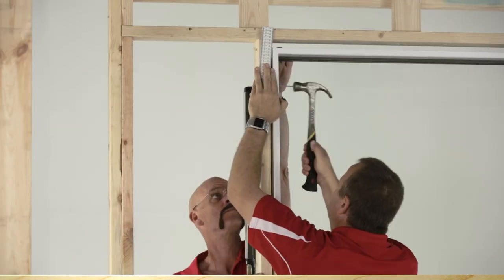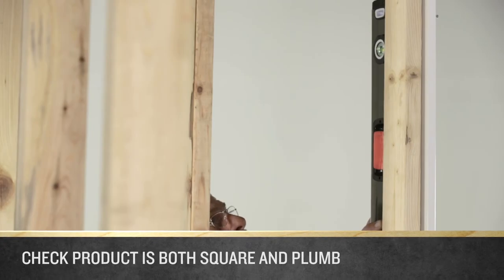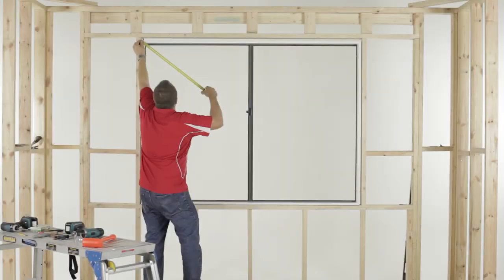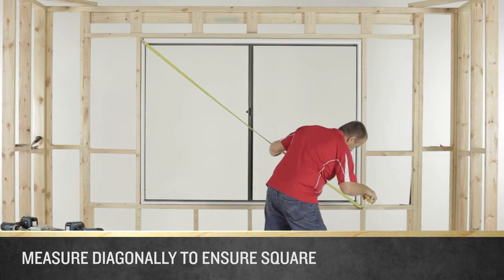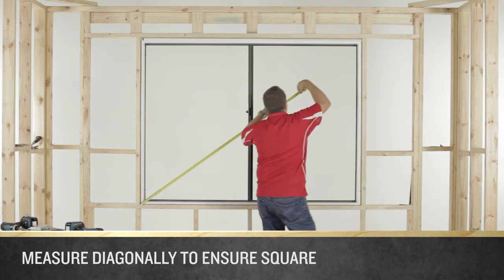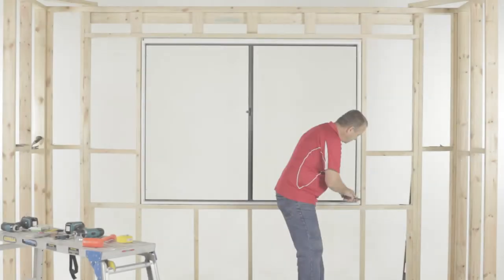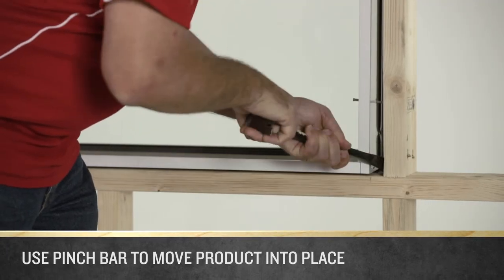Fix a nail into the stud through the pre-drilled hole at the top of the reveal — do not nail it in all the way — and repeat on the other side of the product. Holding your spirit level against the jam, check that the product is both square and plumb. Measure the product diagonally in both directions to ensure it is square. Ideally you want both measurements to be exactly the same, but within a couple of millimetres is okay.